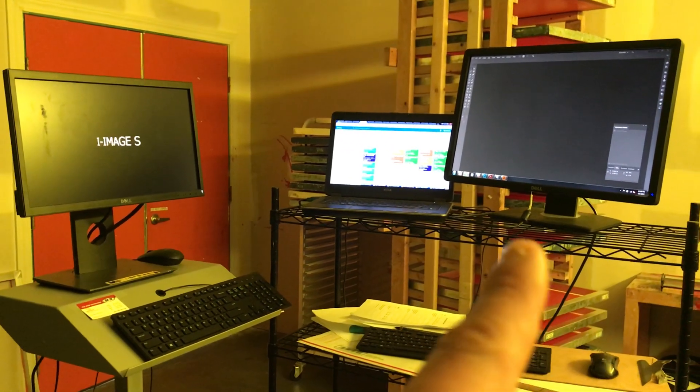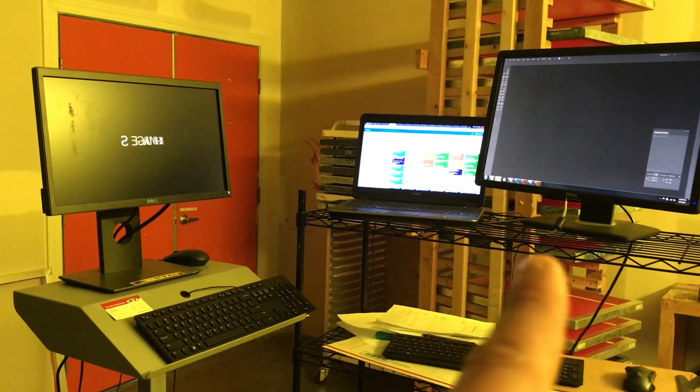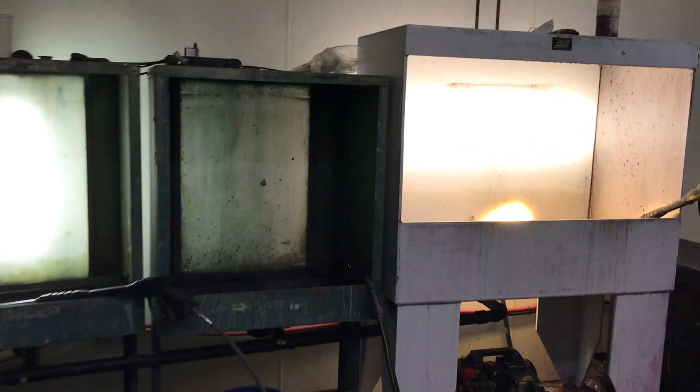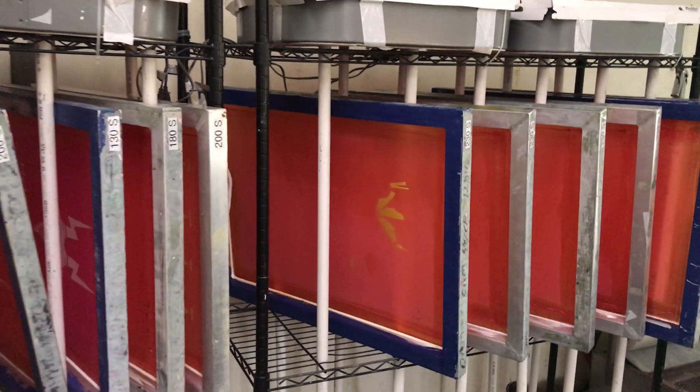First of all, all the files get downloaded from the internet onto this computer and then put onto our CTS over here. It gets an image and then goes right into the exposure unit and then out of the door where they soak and they get rinsed out and then they dry off in the drying rack.